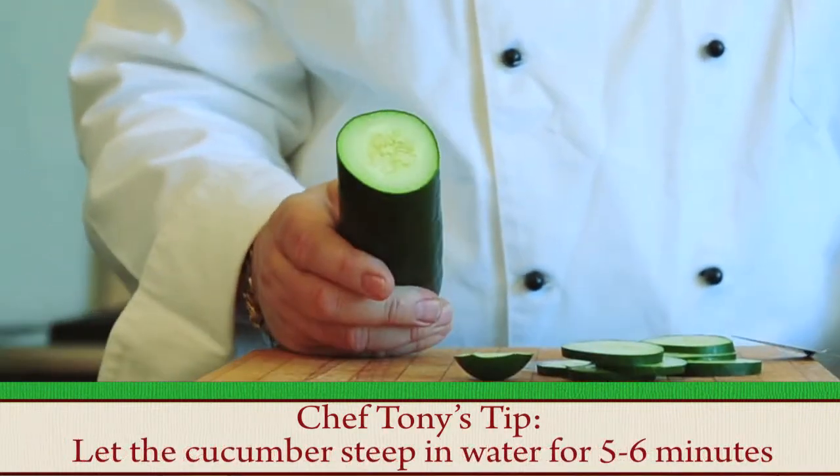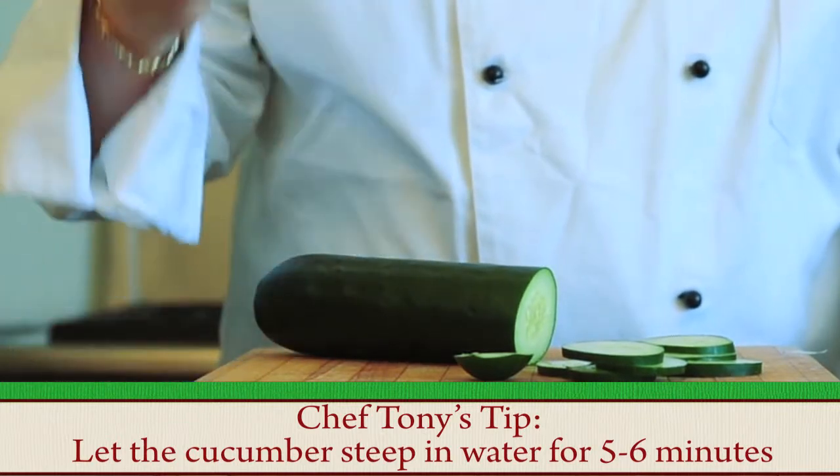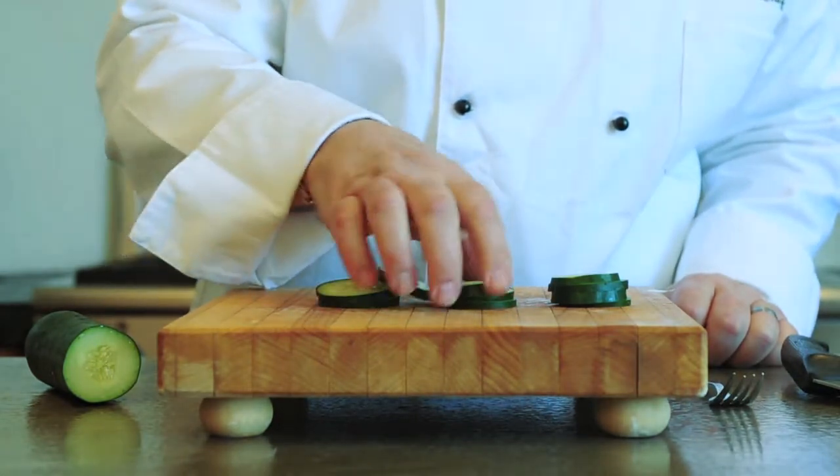The greatest thing to do with a cucumber is to slice it up and put it in your water so you'll have cucumber water. What we've done is taken the slices and stacked them up like chips.